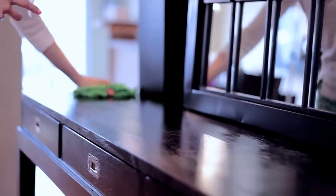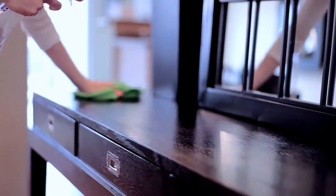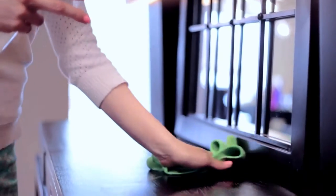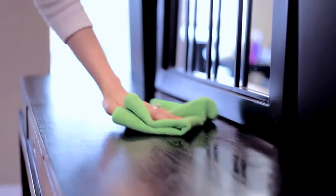As surprising as it sounds, the less you do to your wood furniture, the better it is for the furniture. In fact, varnished wood furniture in my home gets cleaned once a week using nothing more than a microfiber cloth and water. This removes any dust and the microfiber helps shine up the surface.